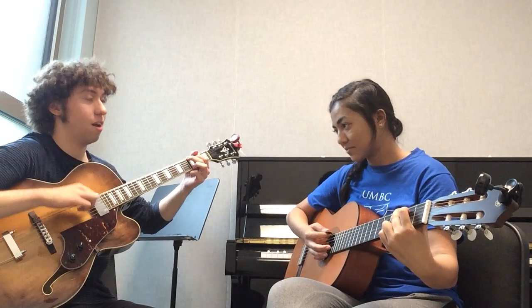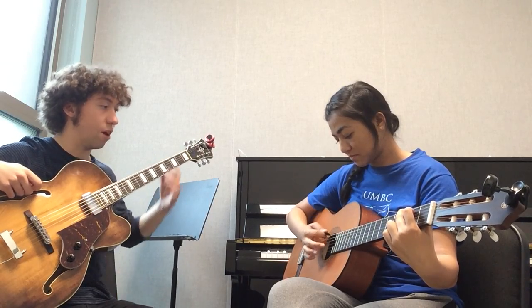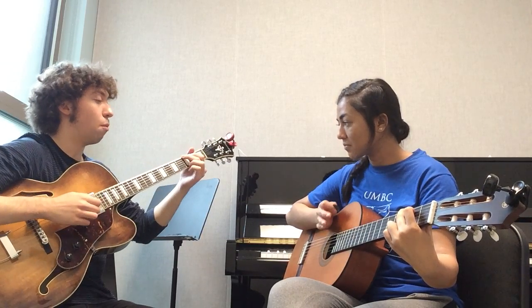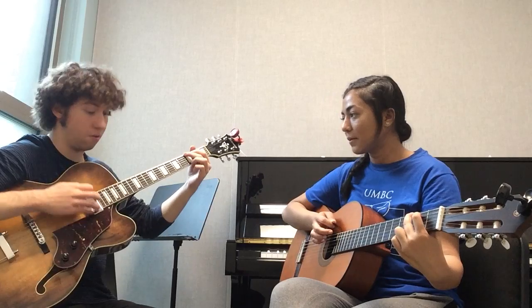Why don't you just practice a downstroke, upstroke, downstroke, upstroke. On the upstrokes, just make sure you're hitting all of the strings. Now let's try doing it less arpeggiated where we're playing the notes all one by one, and let's try to do it more as a full chord. Try to follow through - imagine that there's a seventh string at the end and you're trying to hit that and just go straight through.